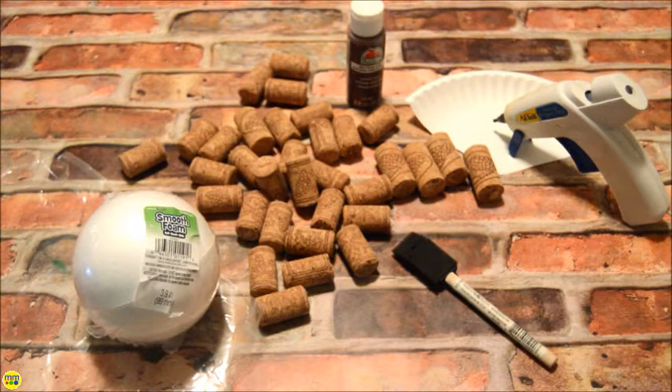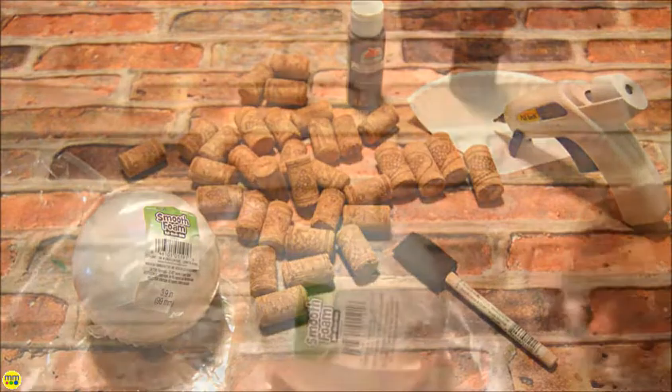You will need a styrofoam ball, wine corks, your hot glue gun, brown paint, and a foam brush.